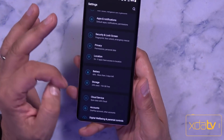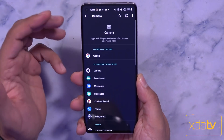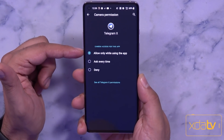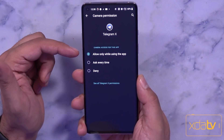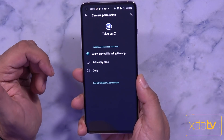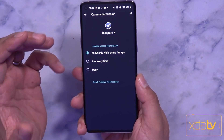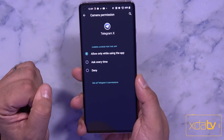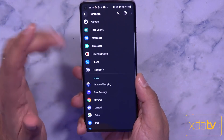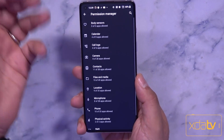One really important thing to talk about is permissions. One of the nicest features with Android 11 permissions is the ability to customize app permission behavior. For example, in Telegram X, you can grant camera permission only while the app is actively in use — meaning if the app is in the foreground the permission is valid, but it's revoked when the app is not running. Or you can set it to ask every single time you want to use the camera in Telegram. Permission based on usage is a new feature available in Android 11 and in this OxygenOS beta.